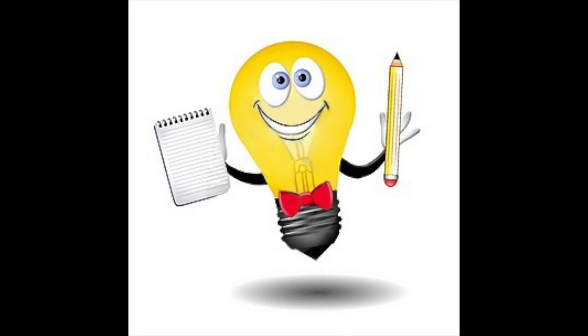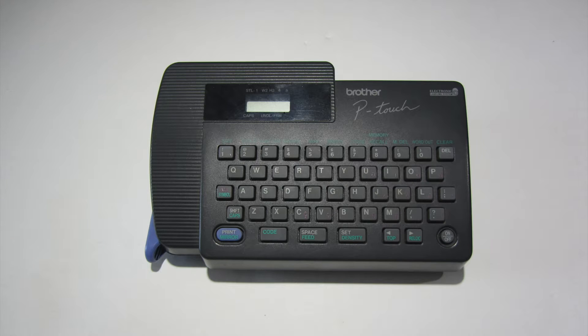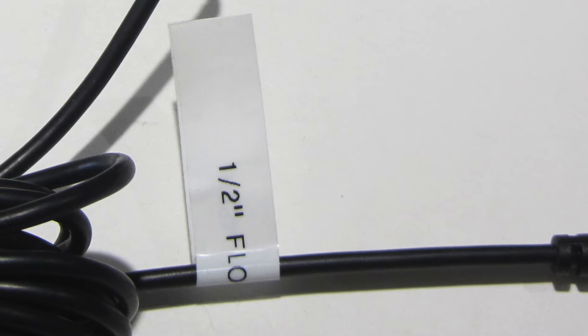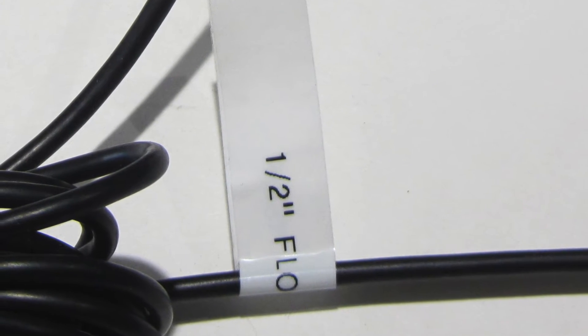At this point it would be helpful to take the time to label the end of the flow sensor cables with the correct size of each specific flow sensor. This will be beneficial when setting up the FMM and for any troubleshooting needed down the road.